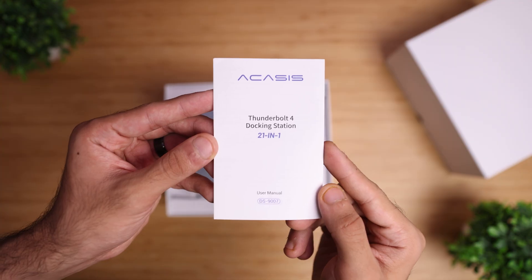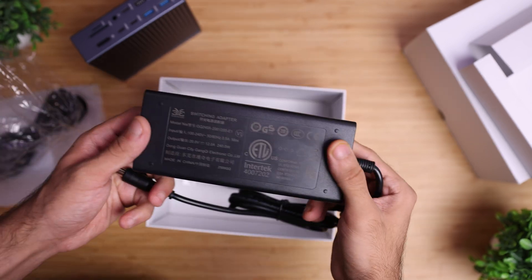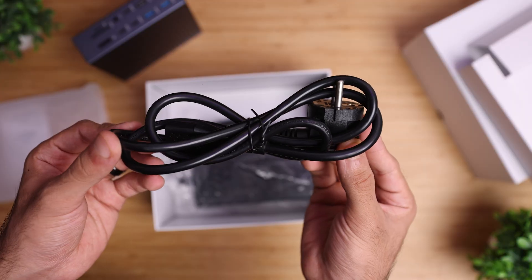Inside the box you get the user manual, the dock itself, a USB C2C Thunderbolt 4 cable, a 240 watt power brick, and the power cord.